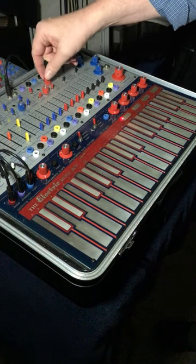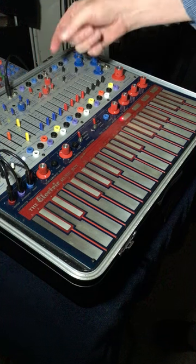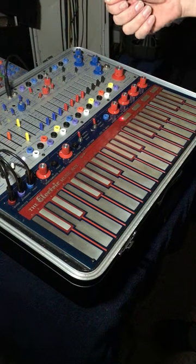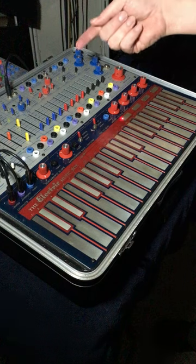The complex oscillator timbre pot is all the way to the right and the switch is on square. The reason I use square is I'm tuning by ear and it has more harmonics. I find it's easier to tune than using a triangular or a sine.